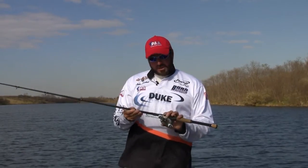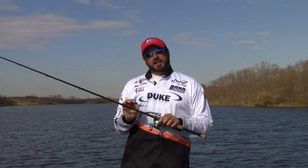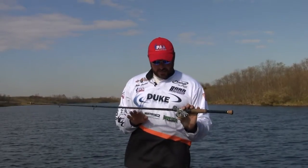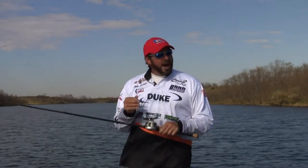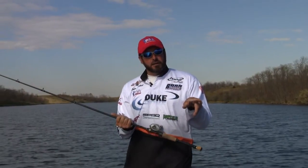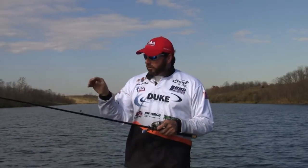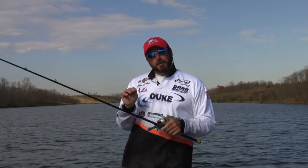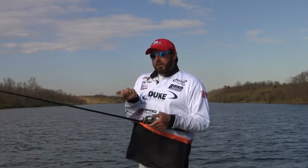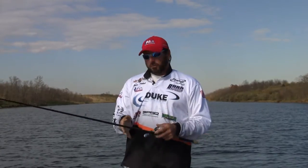Powell makes a great rod called the 705 CEX — it's a 705 C with an extra fast tip. That's a heavy action, seven-foot rod. The five stands for five-power, and that's a rod with a lot of backbone. That's one you can use to pitch a jig up underneath a dock, pick apart visible shoreline cover, or do sight fishing where you've got fish around some cover and you want to get them hooked and bring them out of that cover. The 705 is an excellent rod for that.